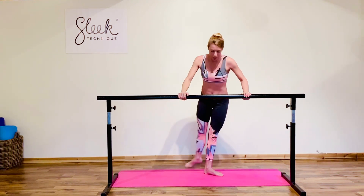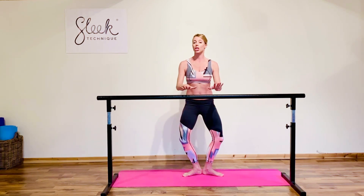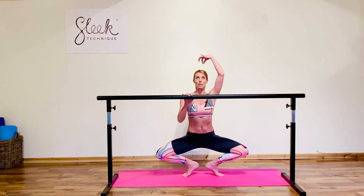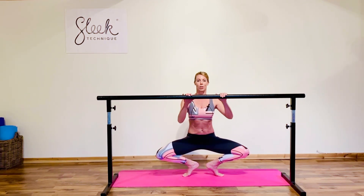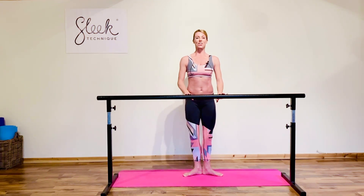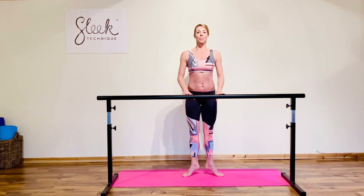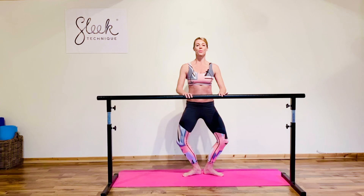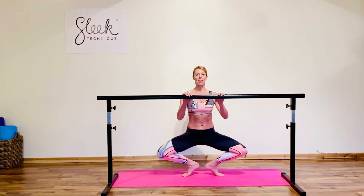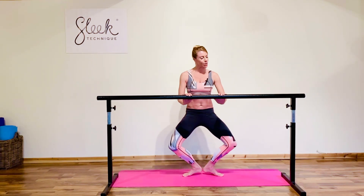Coming back to first again, take a demi plié ladies — we're going to go for a full. Use your chairs as much as you need, slide it down, don't collapse. Think of a piece of string pulling you tall out the top of your head. Push back through your demi plié. Good, stretching up, little rise. Let's take it one more time — demi plié, hover and hold. Can we go for full? Your option is always to stay at demi if you don't feel ready. Power up through those big muscle groups, press those heels to the floor.